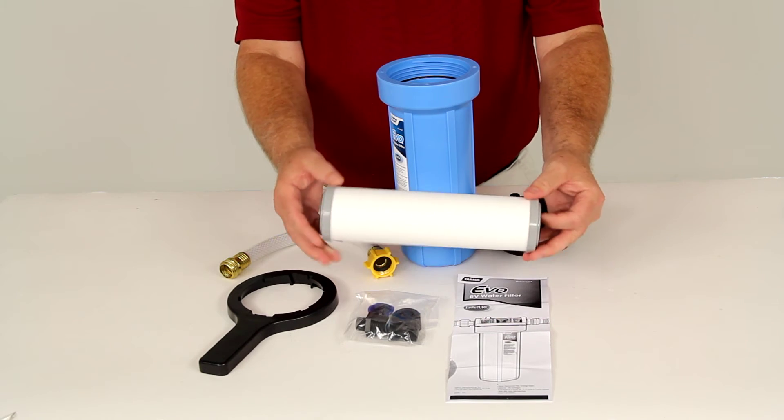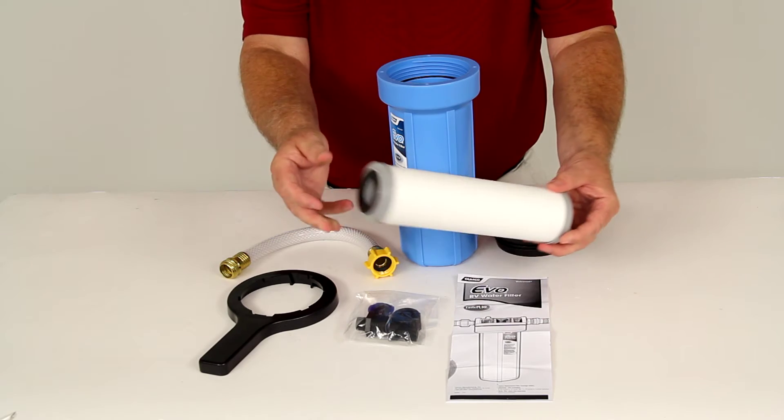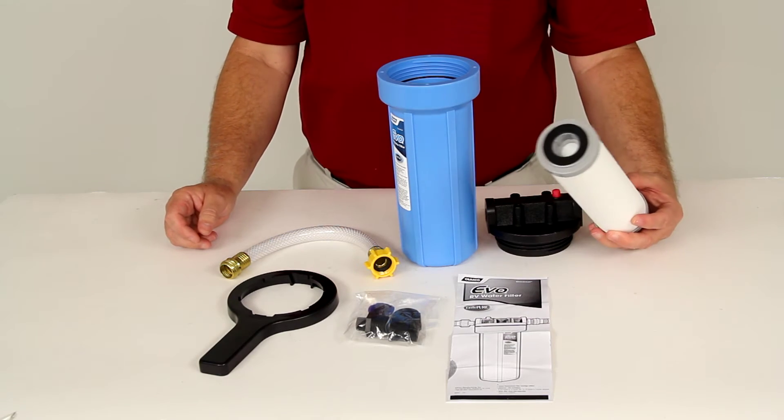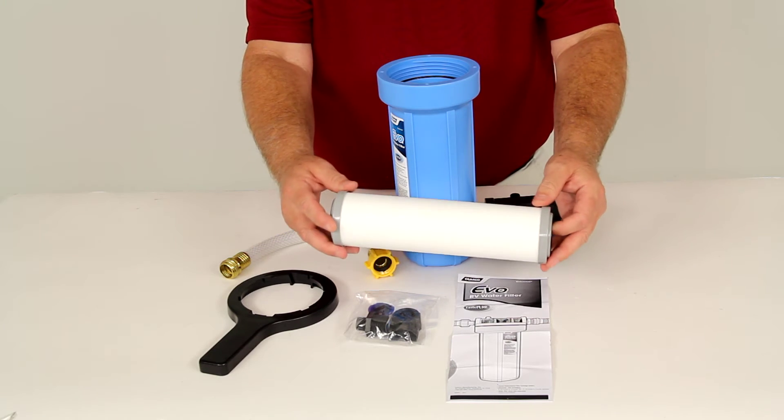So after going through all of that, it gives you water pretty much just like you would be drinking bottled water. This replaceable filter cartridge is usually good for about one camping season, and we do sell replacement filters on our website.